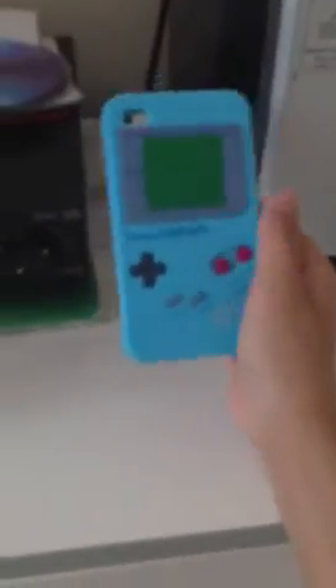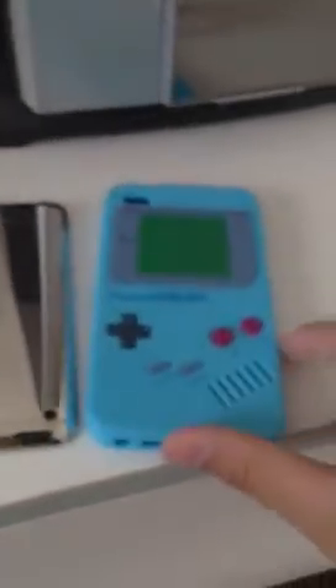So yeah, it looks really cool. It's probably the best case I've ever got. That's the iPod silicone Game Boy case. Thanks for watching. Bye.